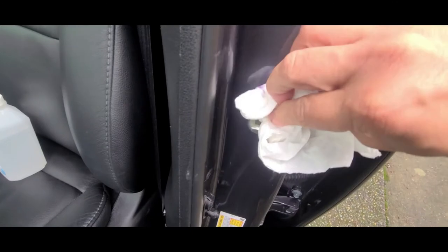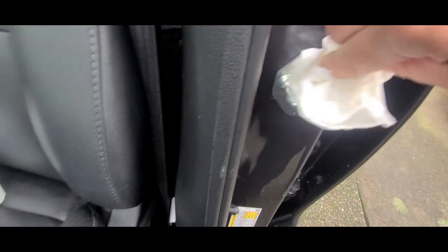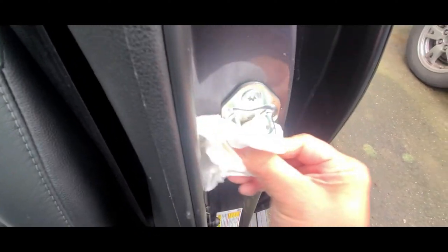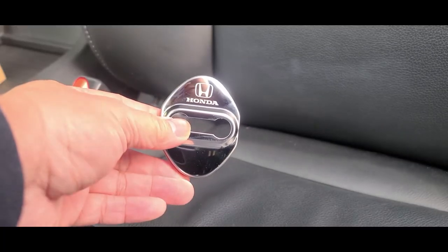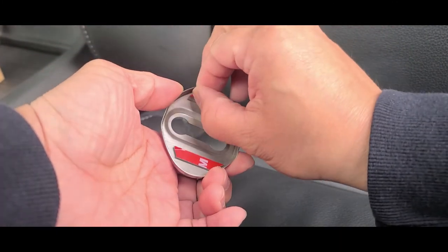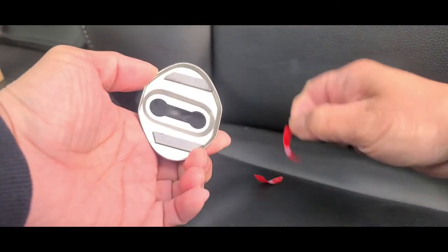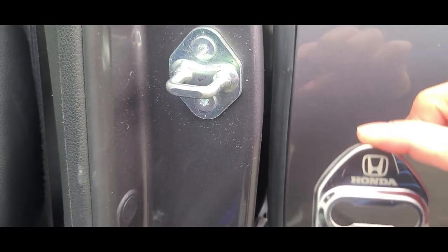That way the adhesive can stick and last longer. I'm going to go ahead and clean the first one. Now that I have all four door locks cleaned, I'm going to go ahead and peel the red part of the 3M tape — there's one, there's two — and we're ready to go ahead and stick it on.